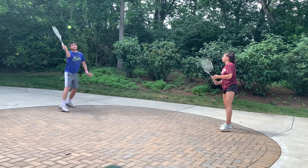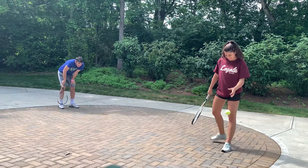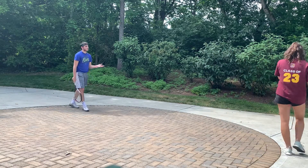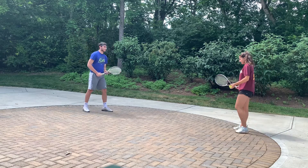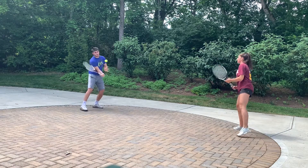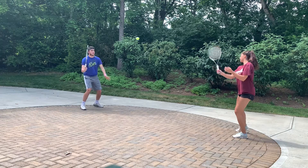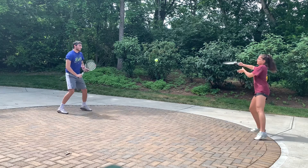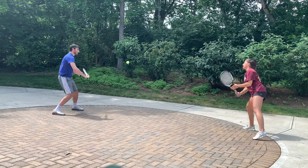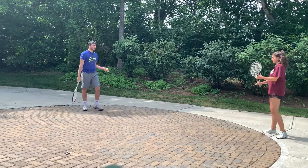Their first volley attempt gets three. Remember to try to stay six feet apart — social distance. On the second attempt they count up to eighteen volleys in a row. That's better than three!